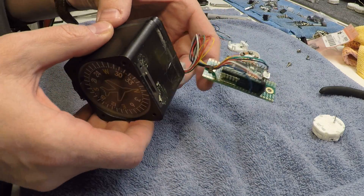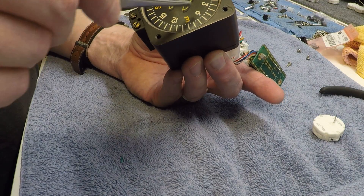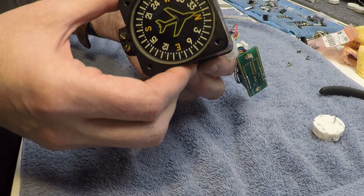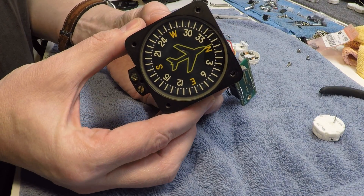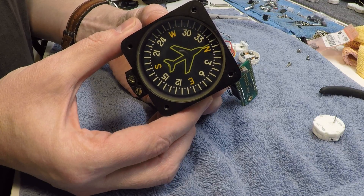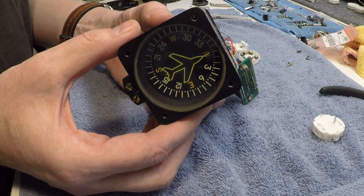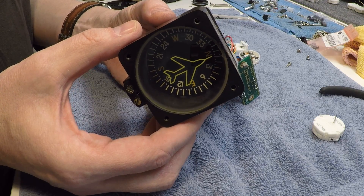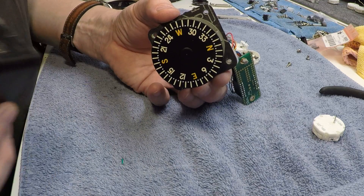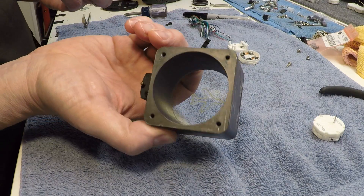One thing you have to be very careful of, especially with the vertical card compass, is that the metal plate with all the numbers and lettering on it is very fragile. You've got to be very careful — you can see that when I pull it out, it very easily catches on the edge. So pull it out extremely slowly. Even if you're being very careful, you can still hear it grinding on the sides. But once you get it out, now you've got your case.